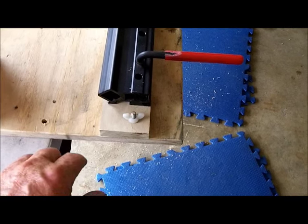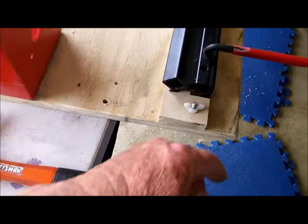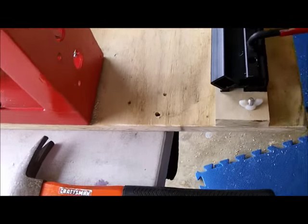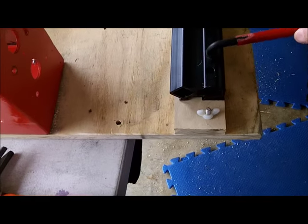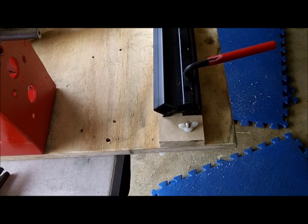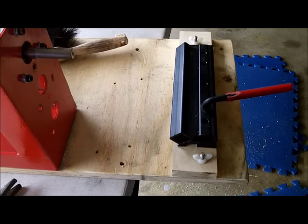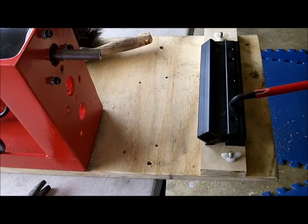It's got two studs, one at each end for this location, and two studs for this other location. The bar will slide into that and lock in place with this locking arm. I'm done with this for right now.